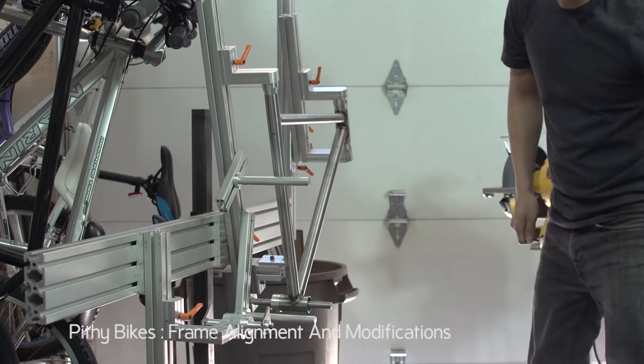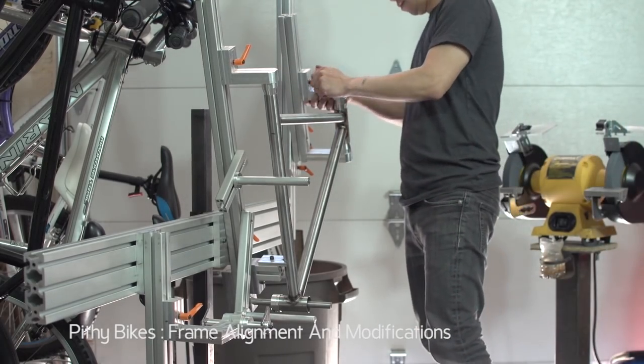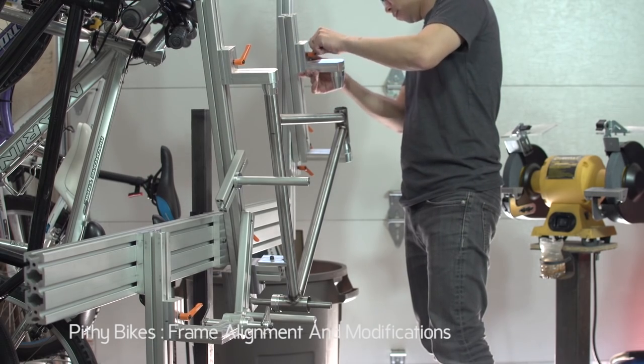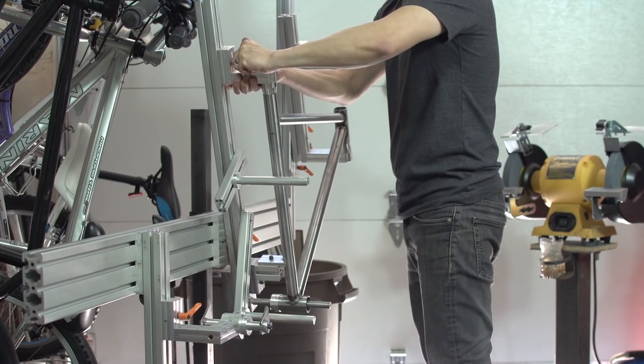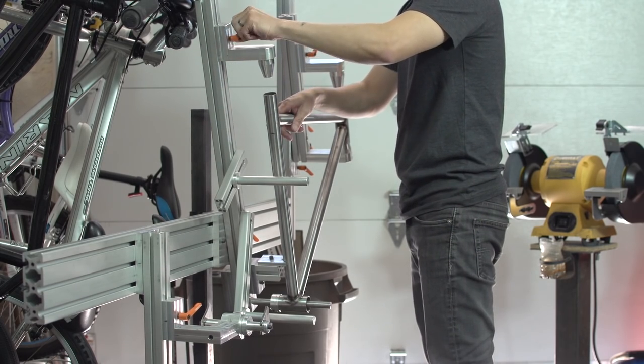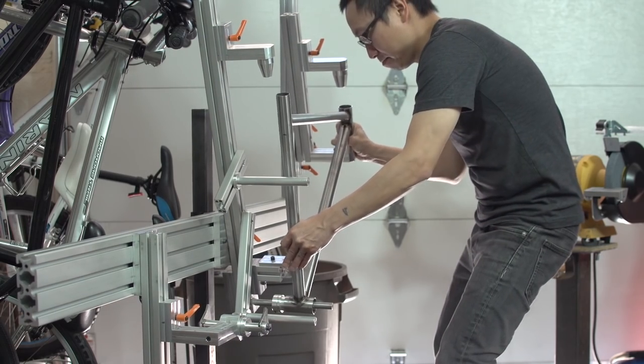Hey guys, welcome back. In this video, I'll be aligning the main triangle of the frame I've been building in this series. I'll also be talking a bit about how important alignment is — like what kind of tolerances are considered acceptable, that sort of stuff. And I'll be showing a few mods I made to the alignment table.